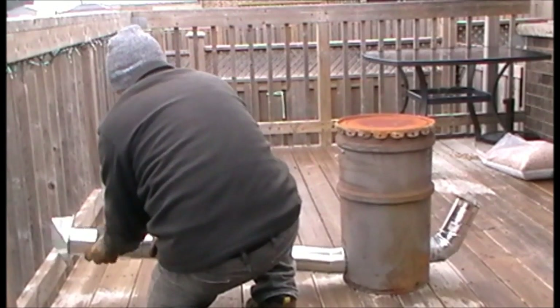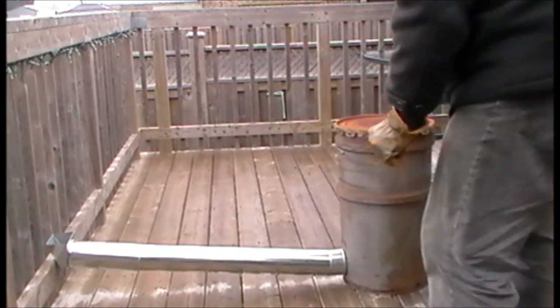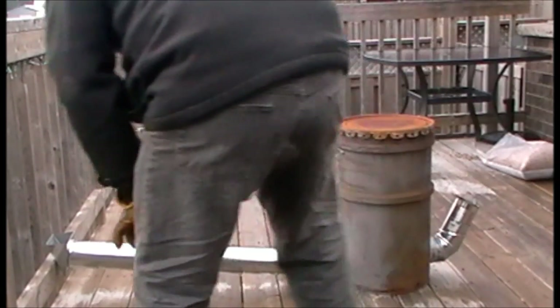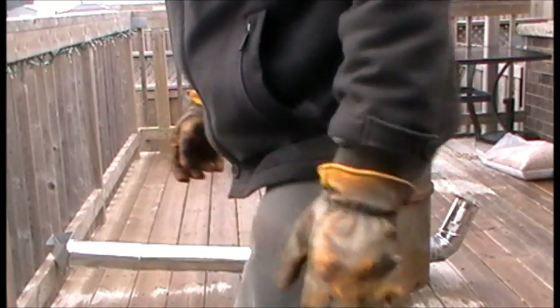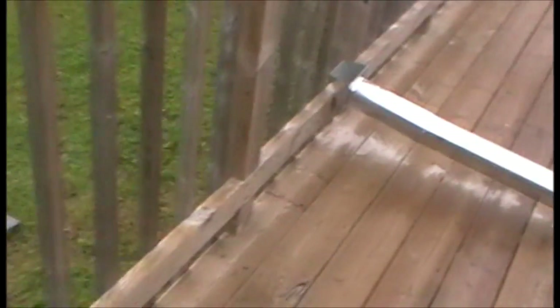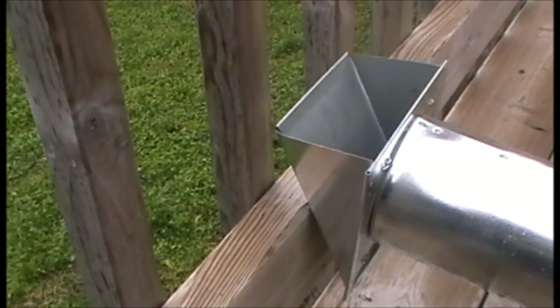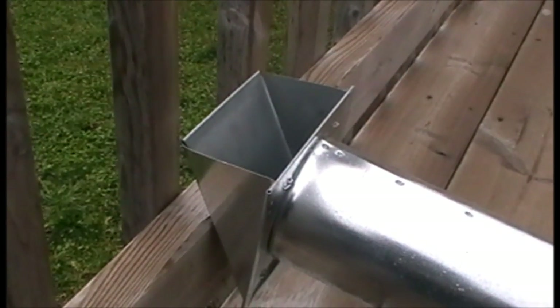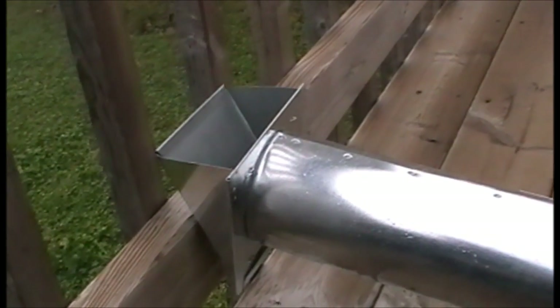I've done this before but it didn't work as well as I thought — I went from a 4-inch tube to a 4-inch tube on the exhaust so it didn't draw properly. But this seems to be drawing quite a bit more than it was before. So I'll get the lid on. I want to show you that this does seem to be working. There is some smoke coming out but you can barely see it — so it seems to be working well.